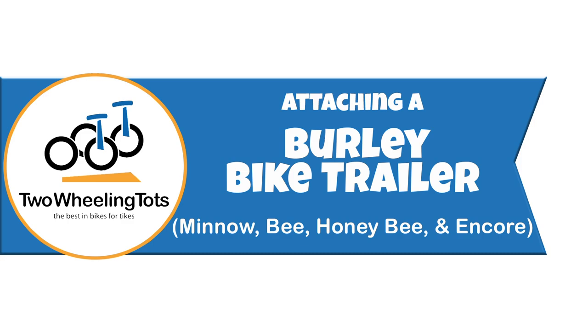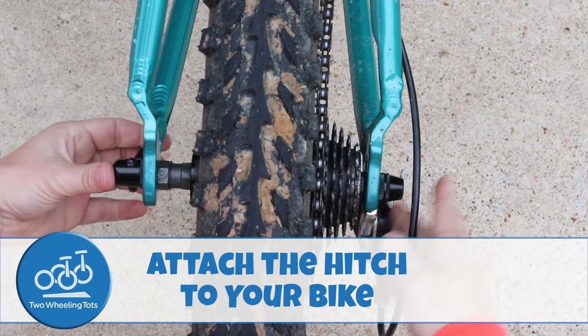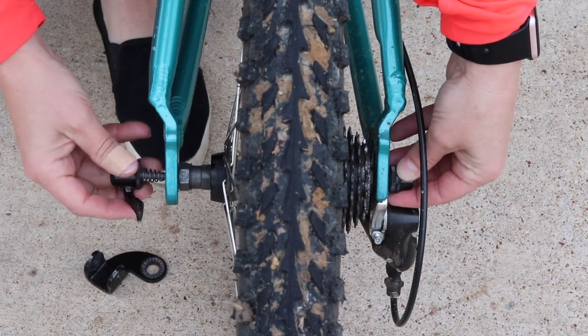How to attach a Burley bike trailer to your bike. Number one, attach the hitch to your bike first. Before your first ride, attach the Burley hitch to the rear axle of your bike, as you see here.